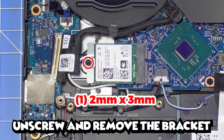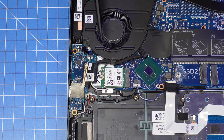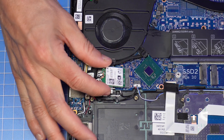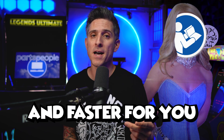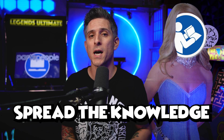Now unscrew and remove the bracket and then disconnect the wireless antennas. I just want to mention that I referenced the Dell owner's manual when I performed these repairs. You might have found a way that works better and faster for you, so if you did, tell us how you did it below. Spread the knowledge.